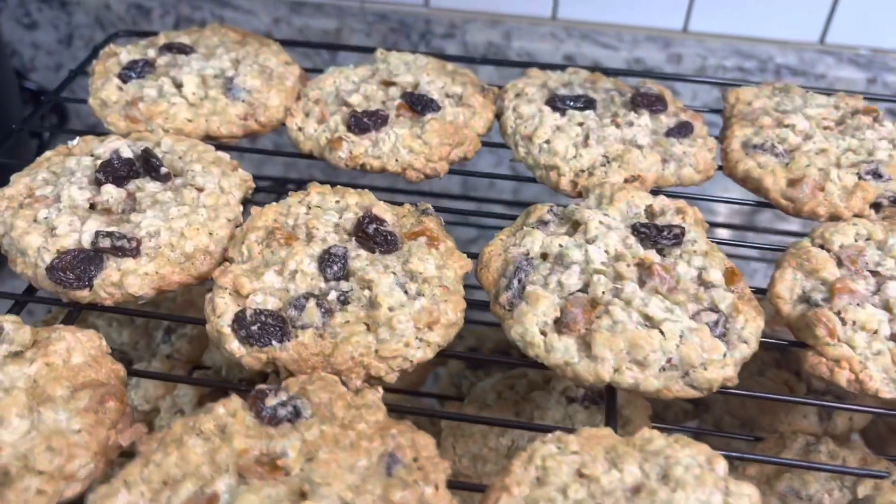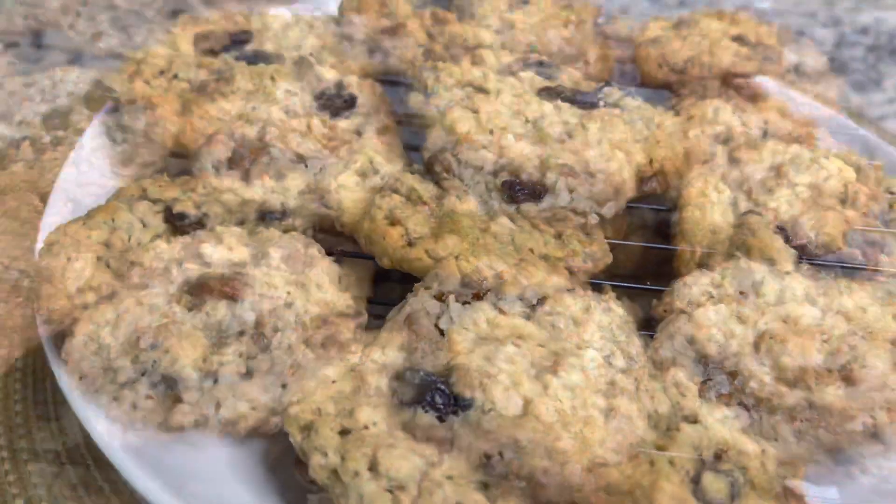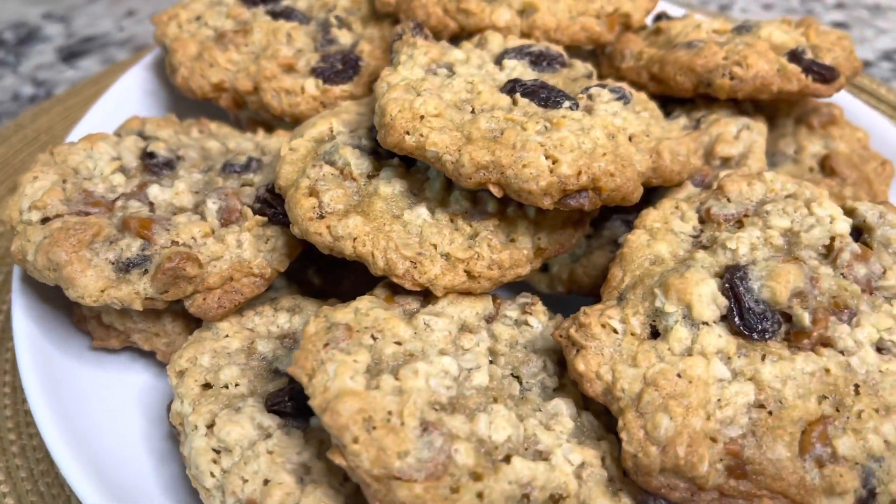And that's it, guys! This is the finished product. I hope you like the video. Bye bye!